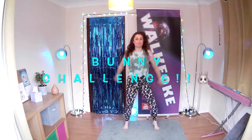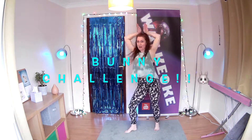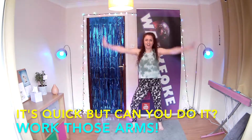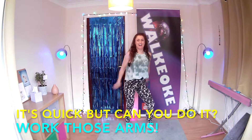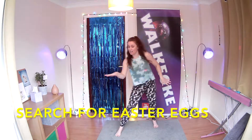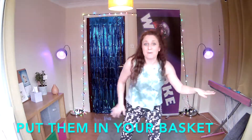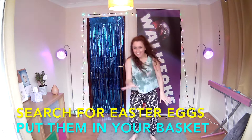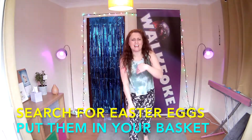I told you, how quick this bunny is! Get them up, get them down. Work those arms. Let's do it — tail. Let's search for those eggs, lift them, put them in your basket. Put them in your basket.